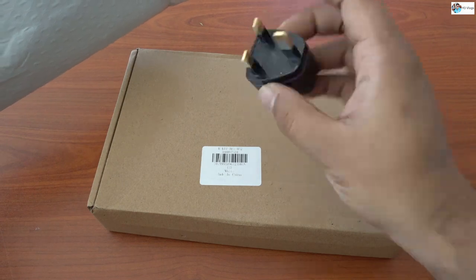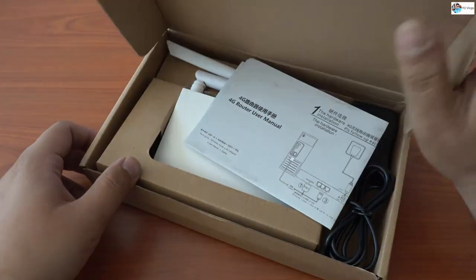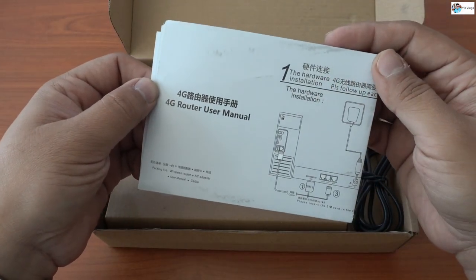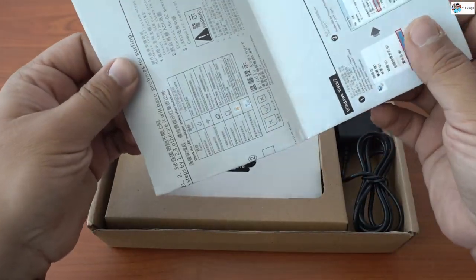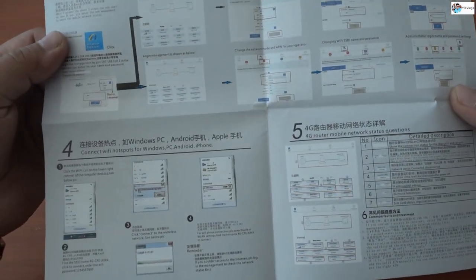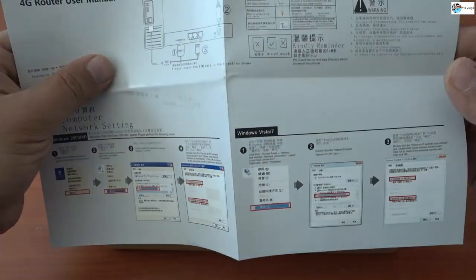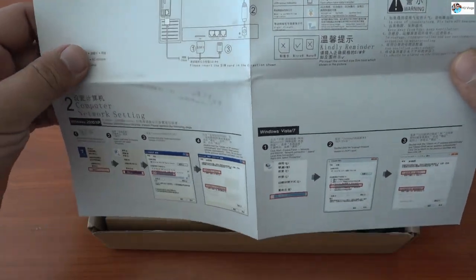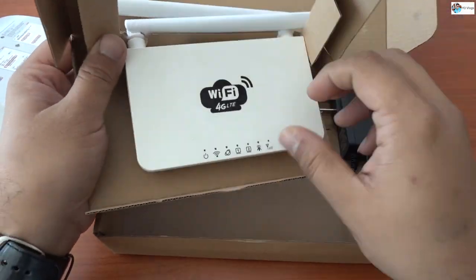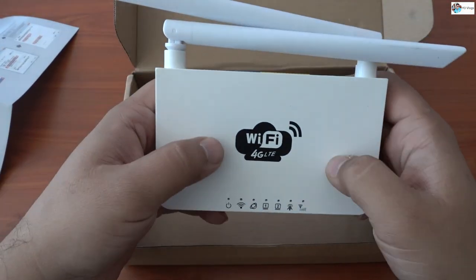This is a plug, and look at the box — it says '4G router.' This is not a very expensive router; it's a router from China. The manual is in English and Chinese, so I think I have to read it first. Inside the box you will see this cute little router — wow, so nice, good plastic!